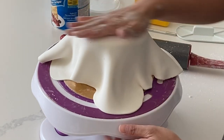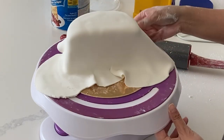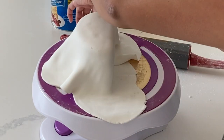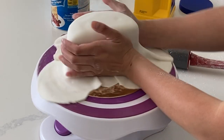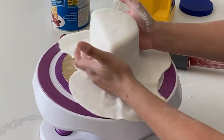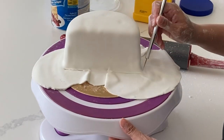This cake is filled and crumb coated with a Nutella buttercream. You can pretty much use whatever you would like to — an American buttercream or even a ganache will work for this as well. You crumb coat this cake pretty much the exact same way you would a regular sized cake. However, you do need to put supports in it, so you'll notice I do have three bubble tea straws that are kind of poking out there.